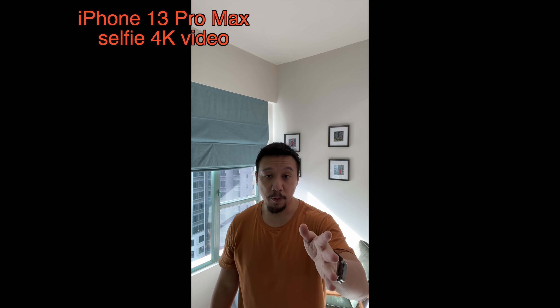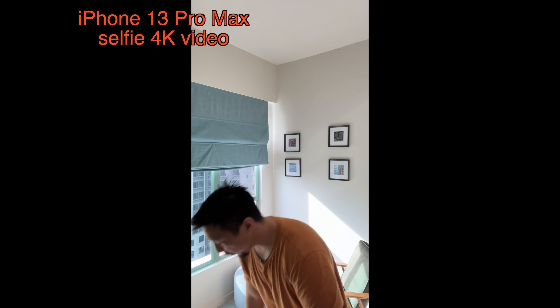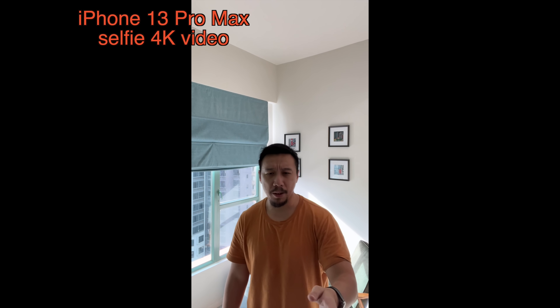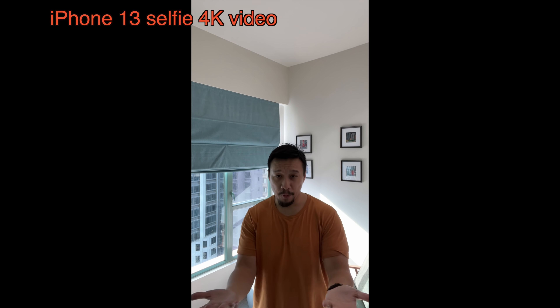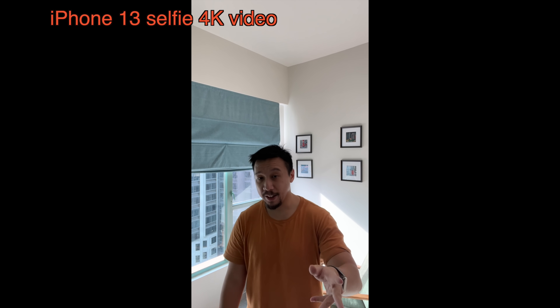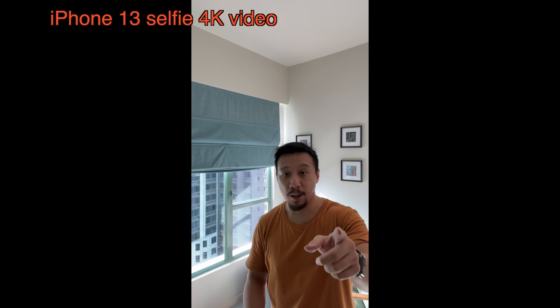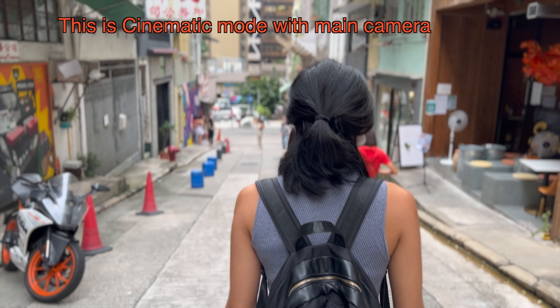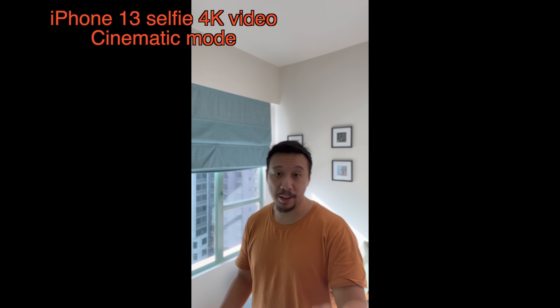Now this is selfie camera footage with the iPhone 13 Pro Max. I believe the selfie cameras for all four iPhones are exactly the same, so the footage should be identical to the iPhone 13 too — but I'll film it anyway. Now this is the iPhone 13 selfie footage, should look identical to the Pro Max. One of the cool new things this year and a complete game changer for me is Cinematic Mode — it's basically portrait mode for videos and it works with both the selfie camera and the main camera. Here it is: Cinematic Mode on the front-facing camera of the iPhone 13.